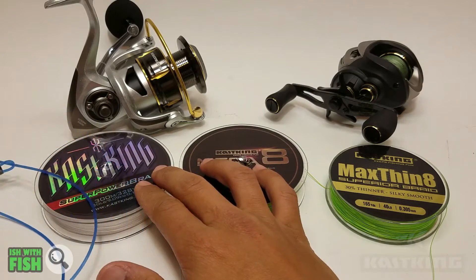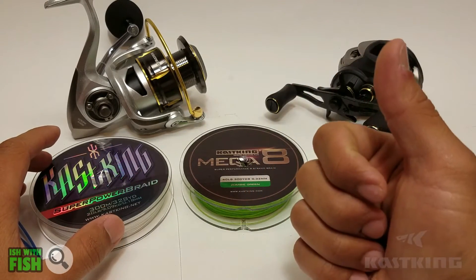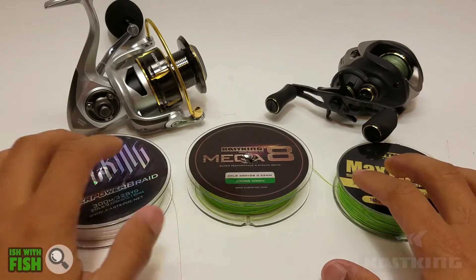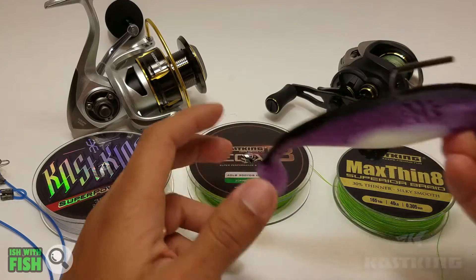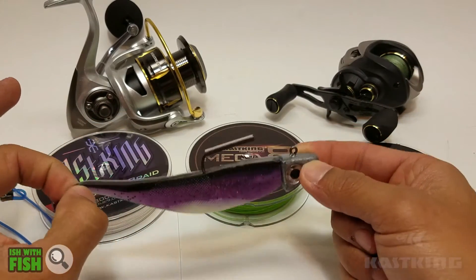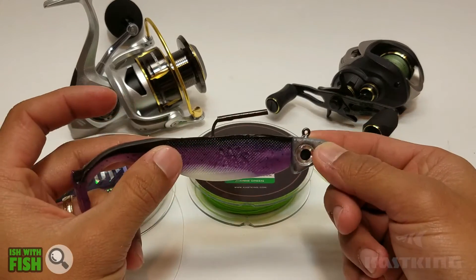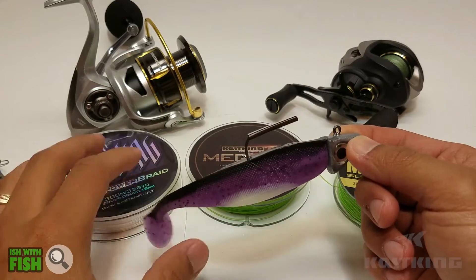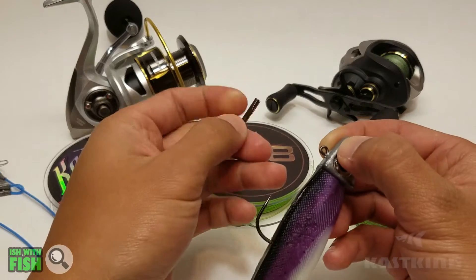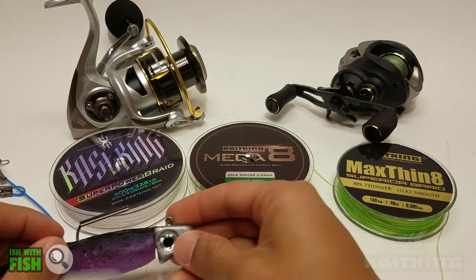If you're a kayak angler and you fish a lot of structure or kelp, or just areas with a lot of organic matter, and you need to get your big swim baits down deep into a lot of organic mess and need line that can come up and cut through all that stuff, this is a great option. Definitely recommend it too if you're getting into braid for the first time and you don't want to spend a ton of money — it's definitely a high-value line.